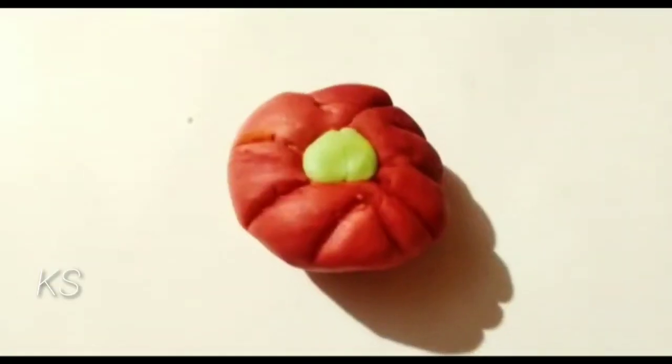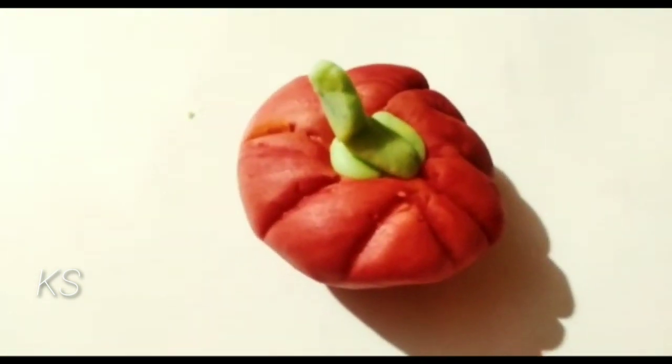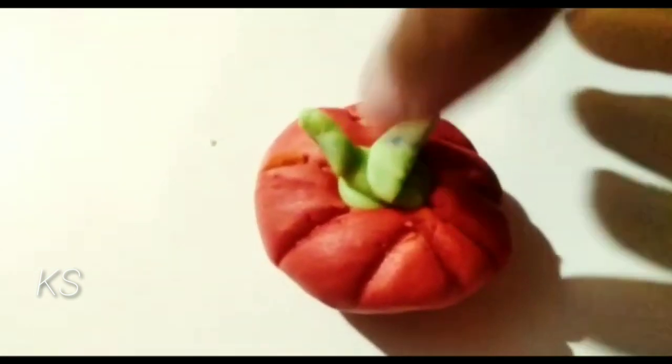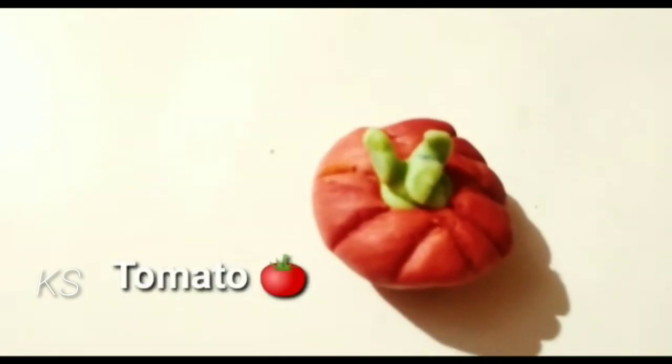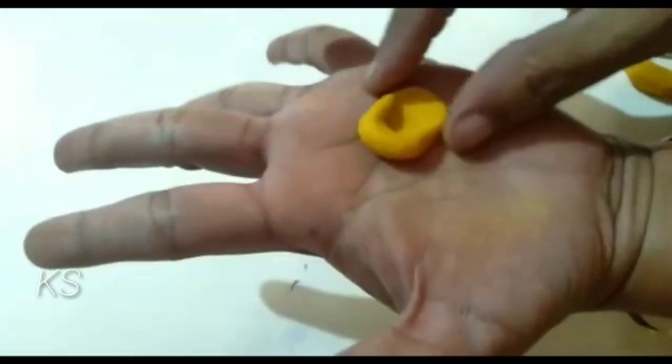My grandma is making a tomato in the red color clay. Watch the other things we have made of clay.